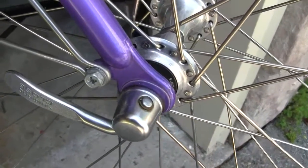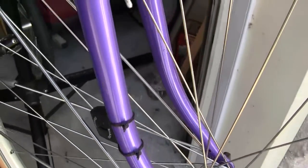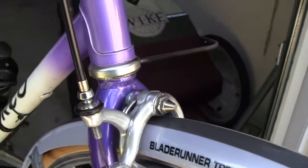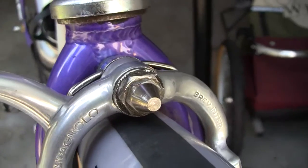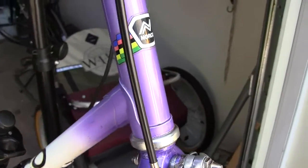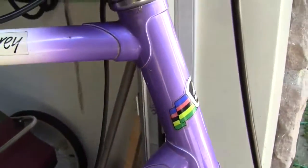Just a word about the forks, which I think possess very graceful lines. The dropouts are forged and neatly fitted, and the forks also feature a slightly unusual fork crown — rather a lacquered one. It's similar to a mountain bike unicrown, but much neater. If we pan around the bike, you can see how elegant the lug work looks.